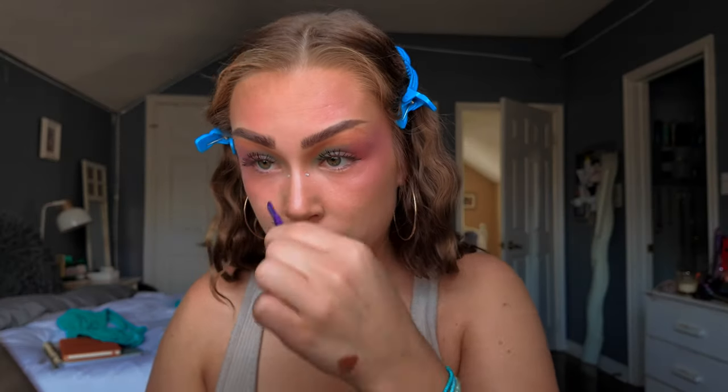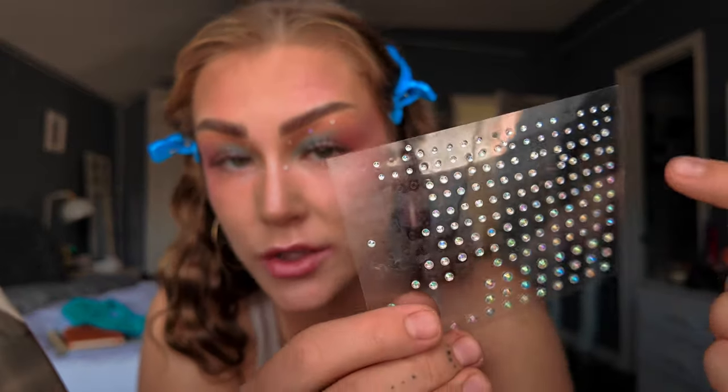Now I know y'all know what comes next. For this look, I'm thinking of placing the gems on the orange, the top of where the sunset is. And I'm thinking of sticking to the smaller size for this. There we go.